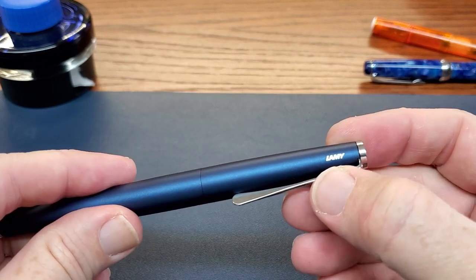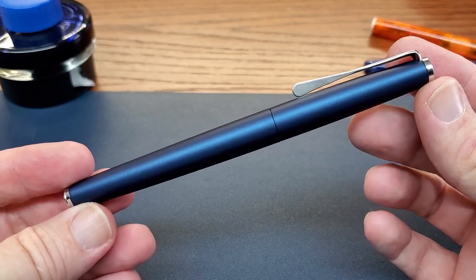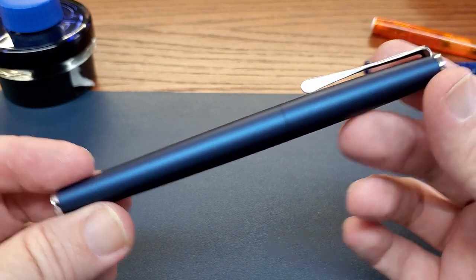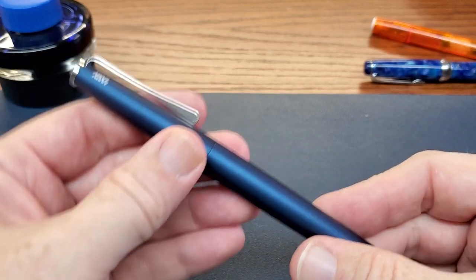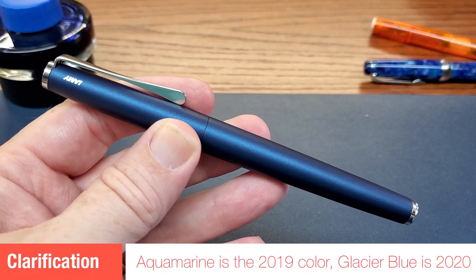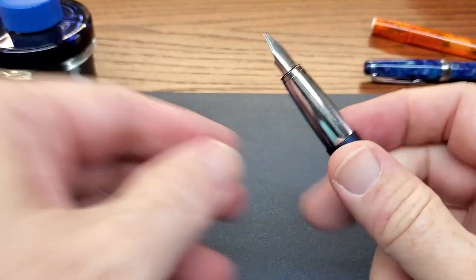Of course, this is the Lamy name there. The finial is just polished chrome finish here and at the bottom of the barrel. This is a clean, modern design, and that's something the Germans are known for. Lamy certainly embraces Bauhaus design. This year the color is more of an aquamarine, I believe — I'll put the name up there. But this matte blue is my favorite so far.